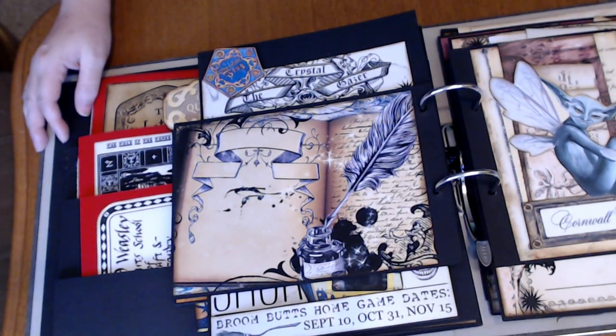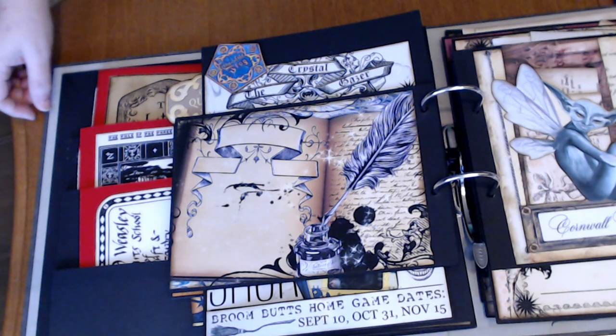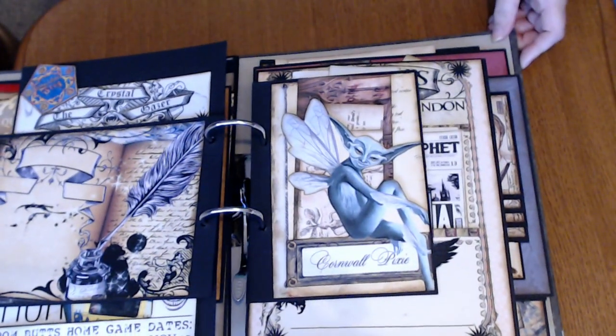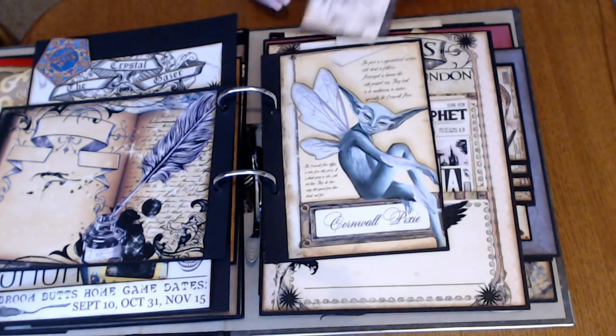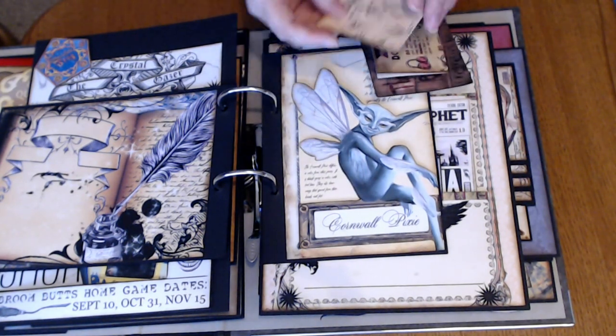Another pages. I wanted to have a few places where he could just add stickers or put something on there that he wanted. And there's plenty of room in the different pockets for more stuff. So again, another page — fussy cut out to make a little pocket.